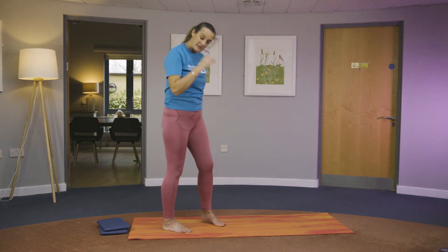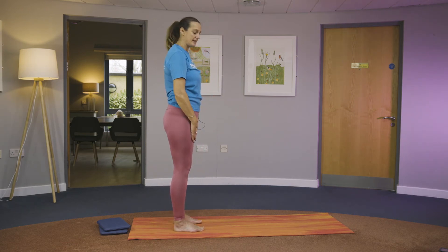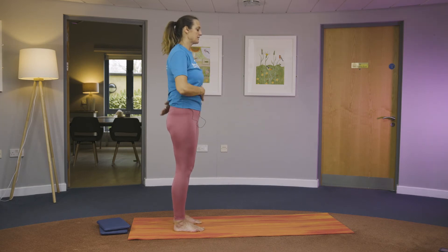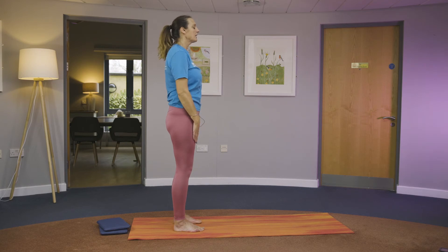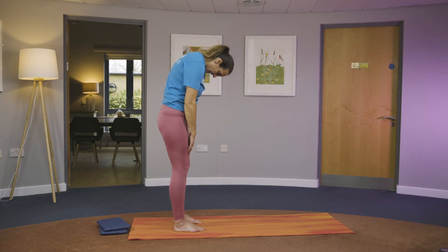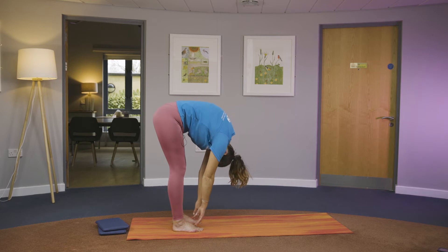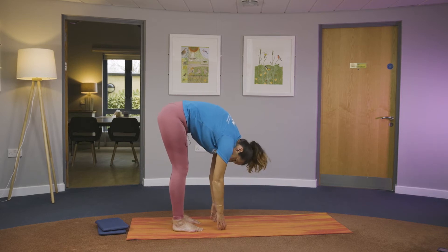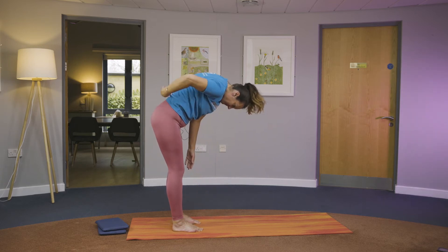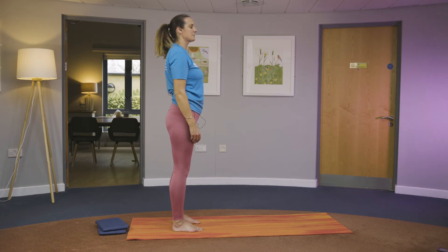Now we're going to do a roll down. Take your hands to your thighs, unlock the knees, put the weight even in your feet, looking up and forward. Tuck your tailbone in and lengthen up. Tuck the chin into the chest and let the arms go, rolling from the top of your head all the way down to the floor. Don't worry if you can't touch the floor. Inhale and exhale, then restack yourself up from lower back, middle, upper, and the head comes back on top of the shoulders.